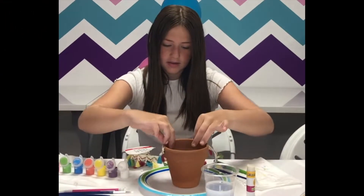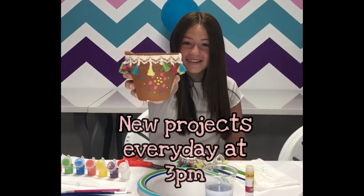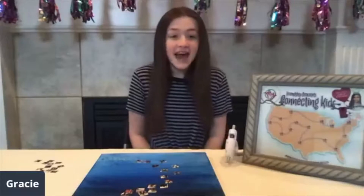Hey everyone, it's Wednesday and welcome back to Craft at Home with Gracie, coming to you live from Michigan. Today, in honor of Mother's Day, we will be creating the I Love You to the Moon and Back picture.